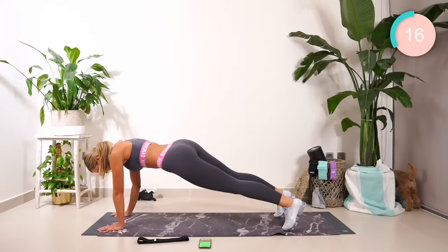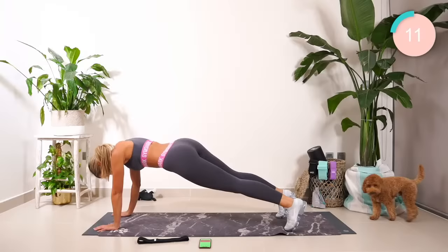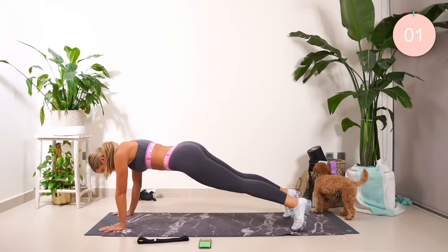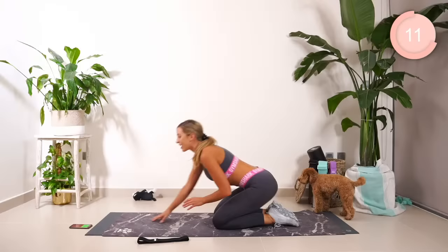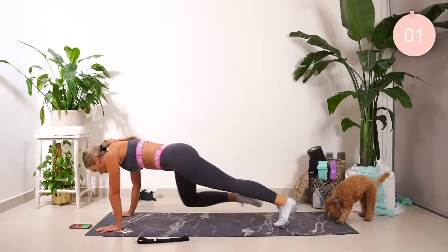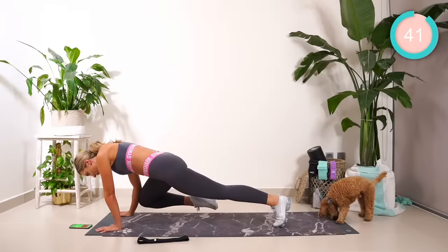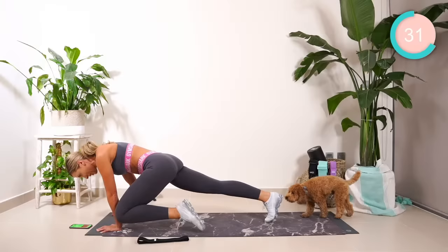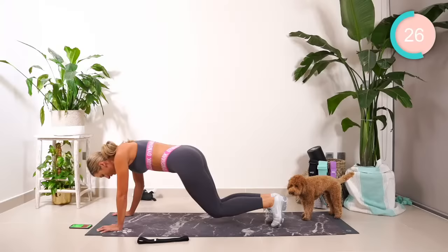20 seconds. Good work. 15 seconds break, but stay in a plank. Get yourselves ready. We're going in 10, 9, 8, 7, 6. Into that plank — I want the right knee towards the right elbow. Hold. Five, four, three, two. Change back. 10 seconds. Five, four, three, two.